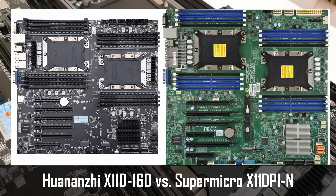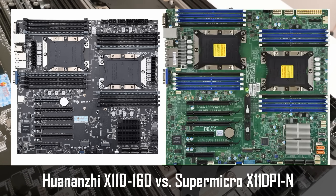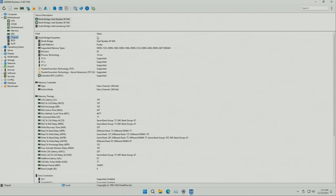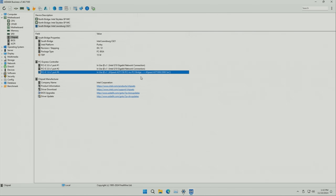Huananji X11 is, of course, much inferior compared to specs, because it is limited to just 165W TDP CPUs, while Supermicro can go all the way up to 205W. Just like the Supermicro version, Huananji X11 uses a C621 chipset, which is a standard chipset for the LGA3647 socket.